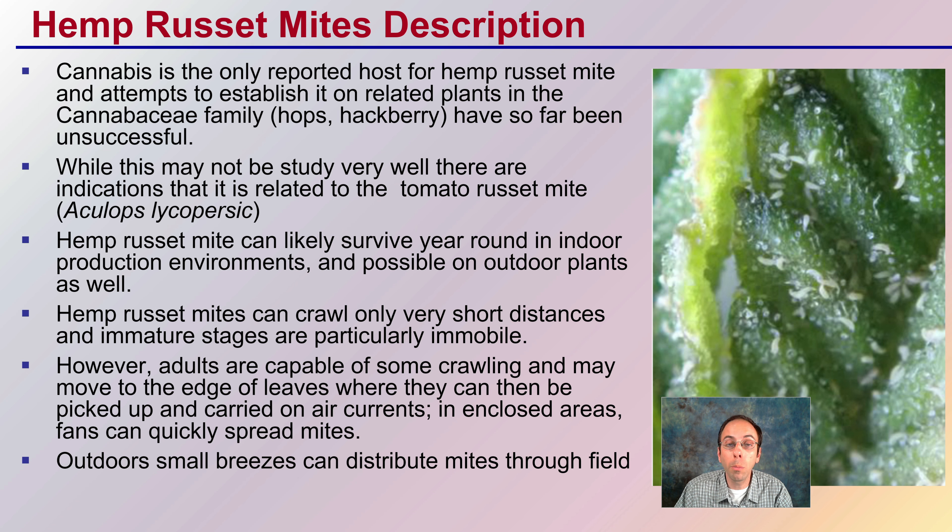Cannabis is the only reported host for hemp russet mites. Attempts to establish it on related plants in the cannabis family, cannabicae, such as hops and hackberry, have so far been unsuccessful. So it's very specific to hemp cannabis. While this may not be studied very well, there are indications that it is related to the tomato russet mite, which may be a source of initial ideas for methods of control.